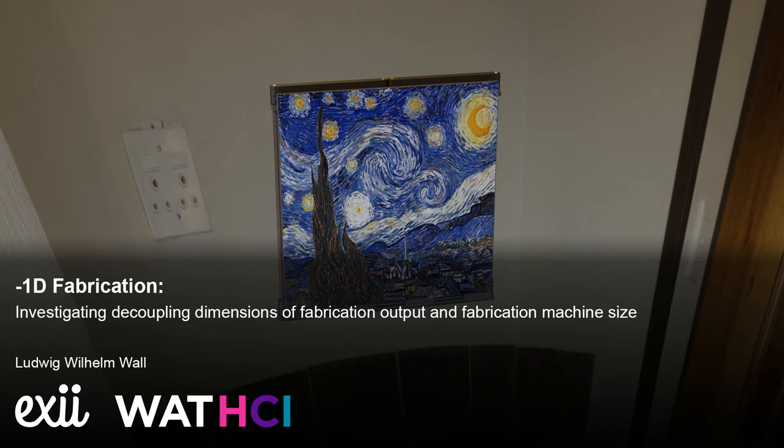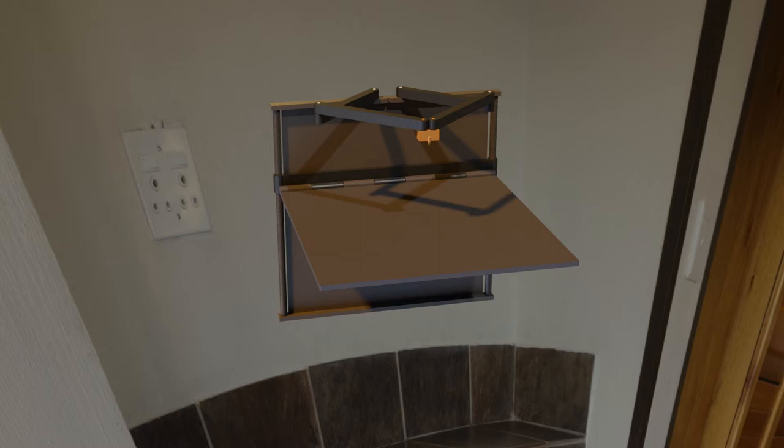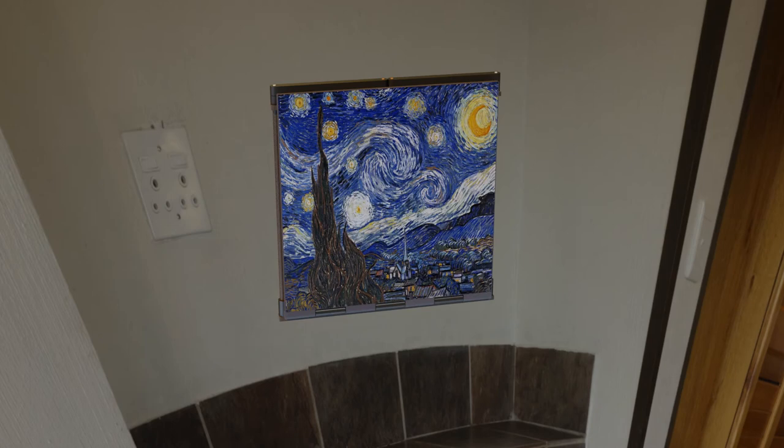We present Minus1D Fabrication, a design principle that decouples the output dimensions of fabrication devices from the dimensions of the machine itself. Such designs facilitate integration of fabrication into daily life, for example in the case of a 3D printer that folds into the form factor of a painting while out of use.